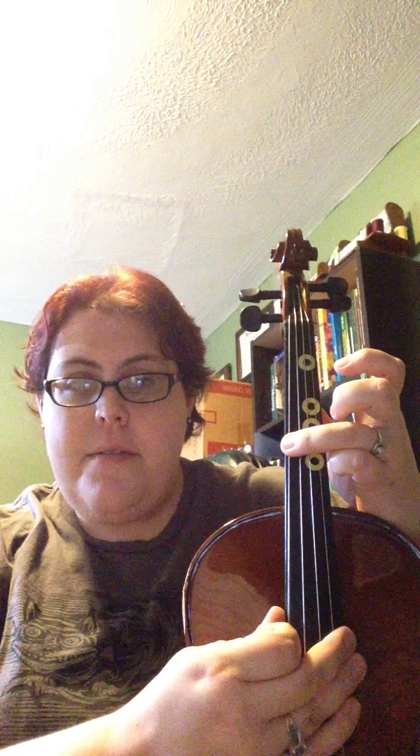We have F sharp and C sharp in our key signature, which normally for us just means normal twos on A and D. But in this case it also means high threes on your G string — that's C sharp. And on your C string you want a high three, which is F sharp.